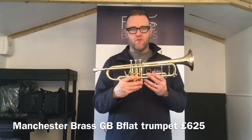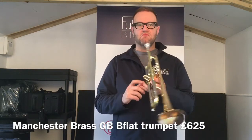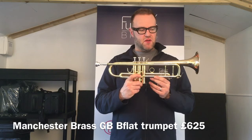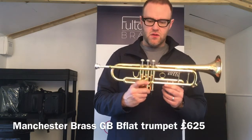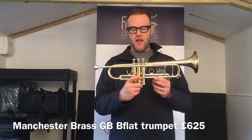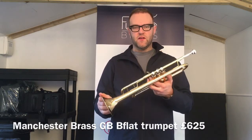So there we are — the Manchester Brass gold brass model. Very responsive, free blowing, tuning is great for the price — it's pretty unbelievable. Please check out fulltonebrass.co.uk for any further information and prices, and thanks very much for watching.